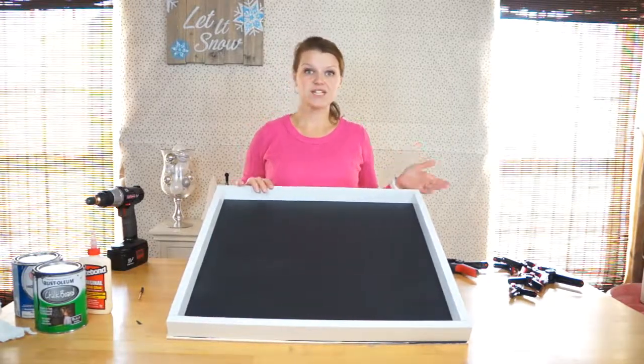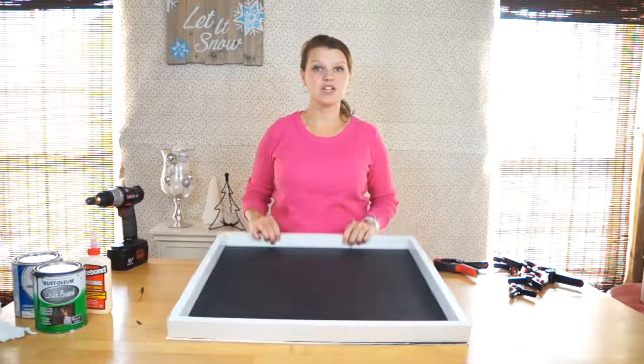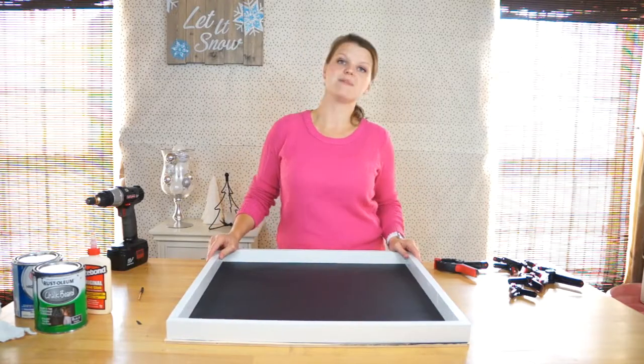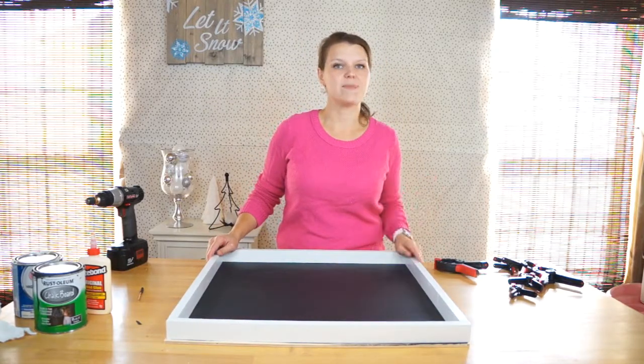Thank you so much for watching. If you liked this video be sure to give us a thumbs up below and leave me a comment — let me know what you thought. And if you plan on building one of these chalkboards, I would love to hear about it.